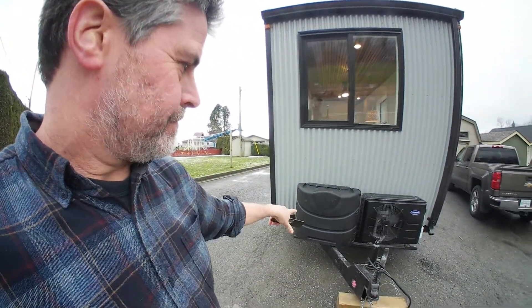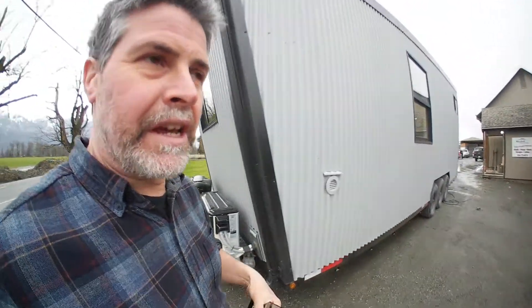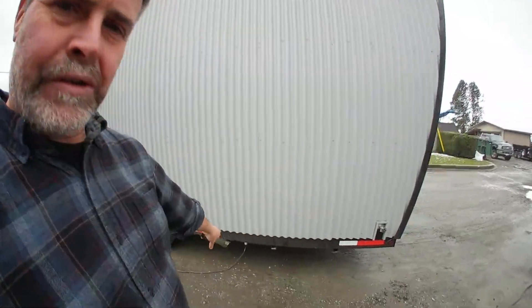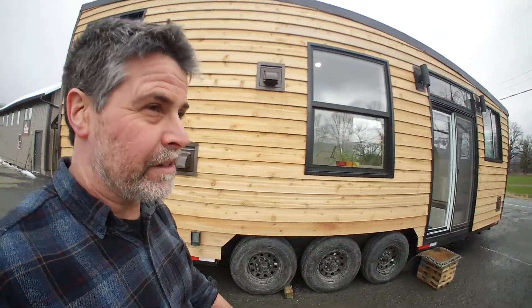We've got propane bottles there for a propane system, mini-split air conditioner and heating. That's the compressor unit out there. Got our power under here, water. This is a little bump out closet which is for propane — future propane — if they need to bump up the heating from the water tank.